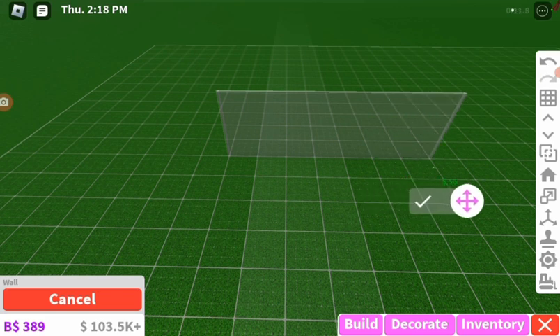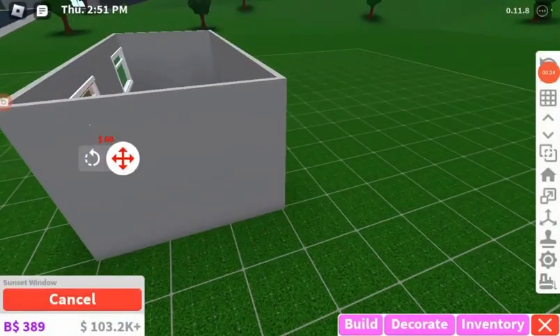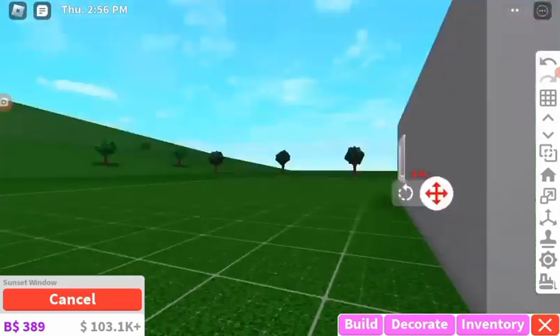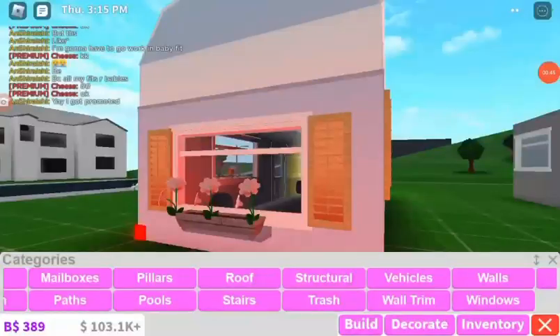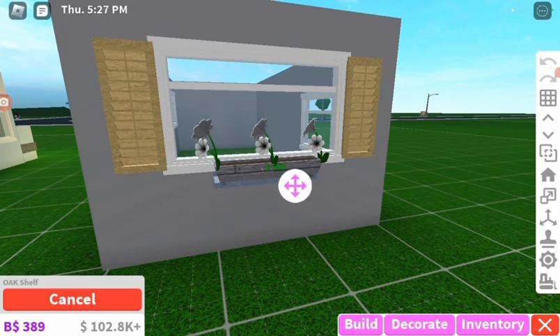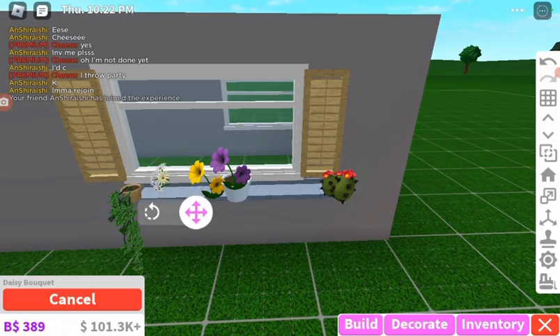Hey, welcome back everyone! Today I'm going to be building a caravan in Bloxburg. I was planning on doing a 7x3 size caravan. I really want to add these sunset windows and go with a beachy theme — I don't really know if I'm going to keep that going, but we'll see. I added these curtains because I feel like it stands out more.